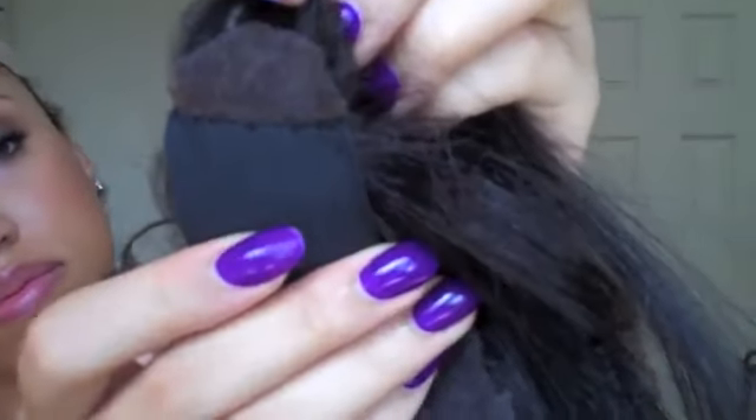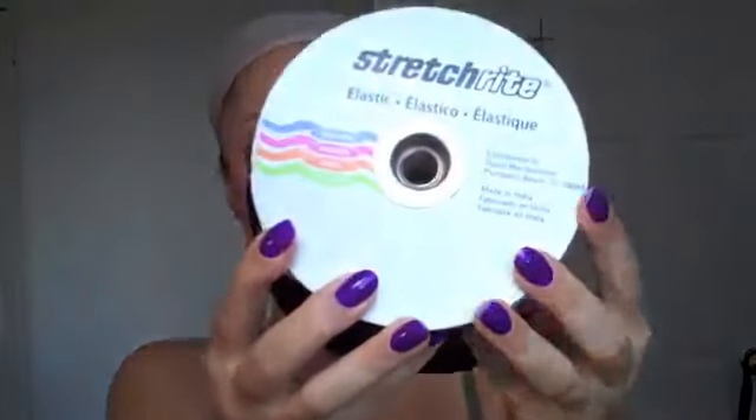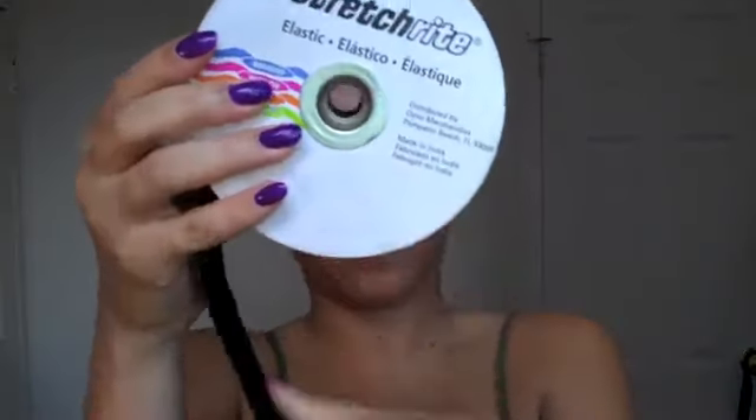Here's the inside of the unit. As you can see, I have an elastic band that I sewed into both of the ear tabs so that I do not have to use glue or tape to secure the wig on. I used a stretch-right band that I ordered from eBay, and it's about two and a half inches thick. I prefer the thicker band.